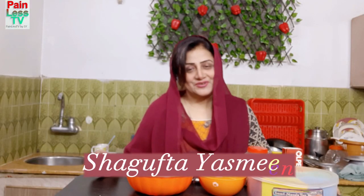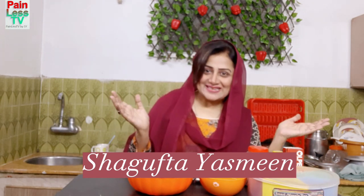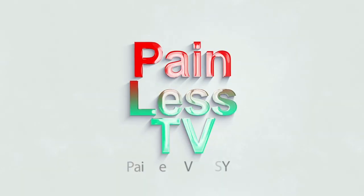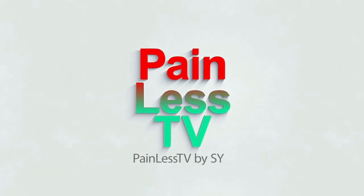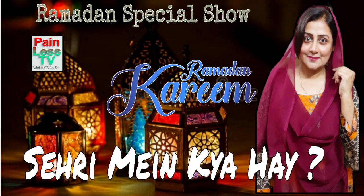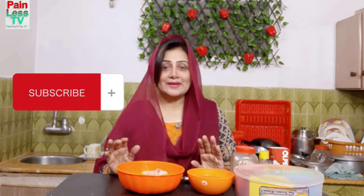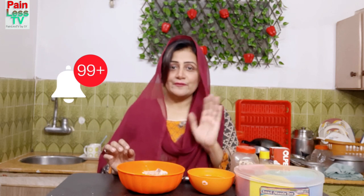Hello everyone and Asalaam alaikum, this is Shripta Yasmeen and welcome back to my channel. Today I will bring you a very delicious dish that you can make at home and enjoy like a restaurant. You can make it the same way as you get at the restaurant. The dish is White Karahi — today I am making white karahi.